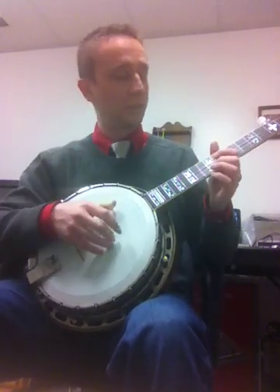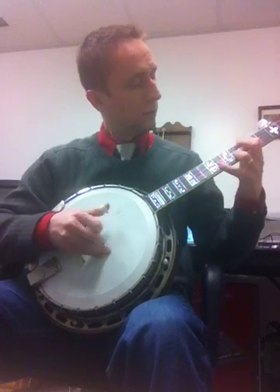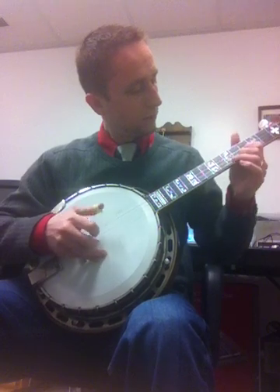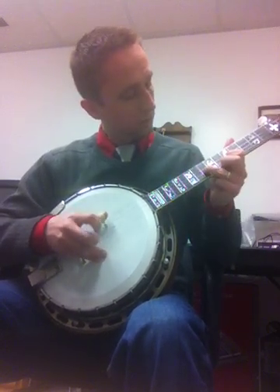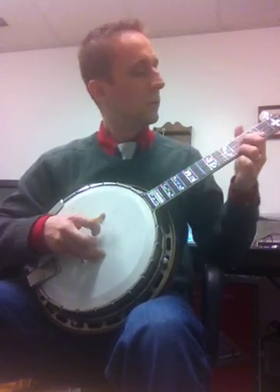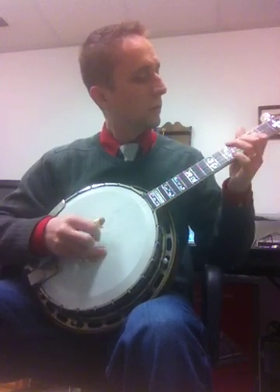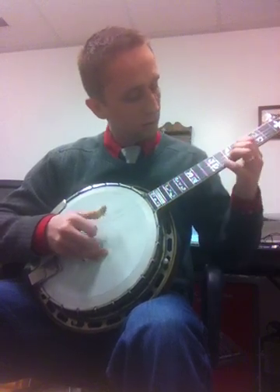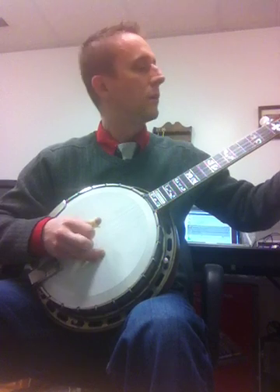Really got the sound. Let me try some Dear Old Dixie.